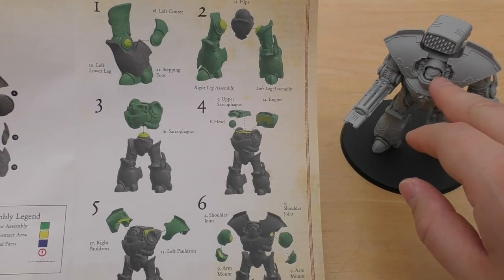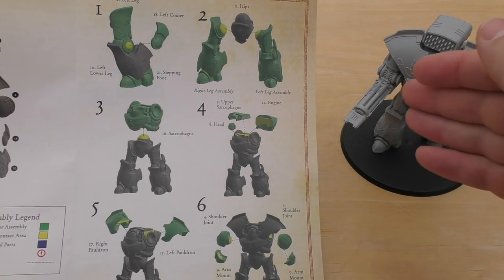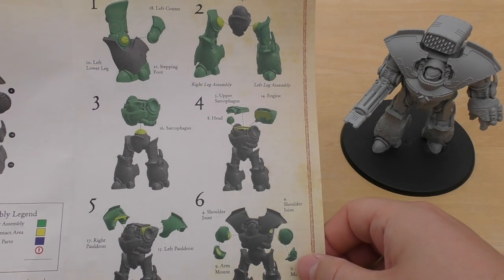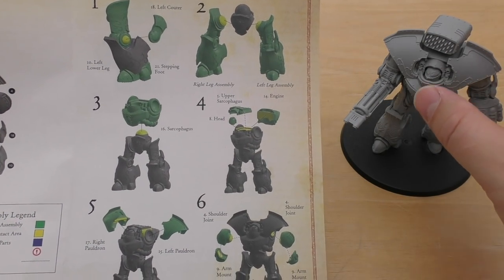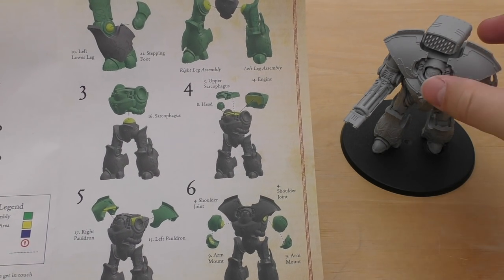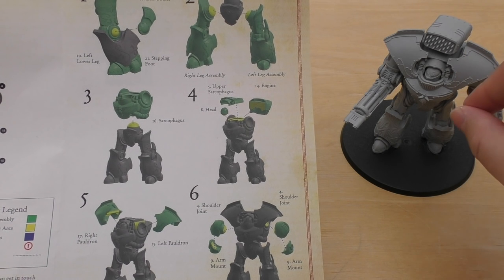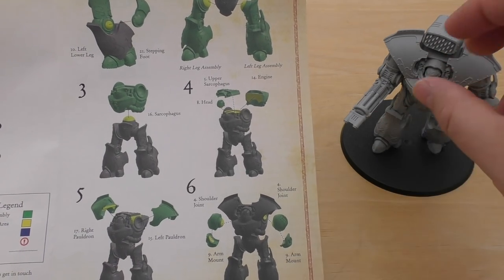Then I constructed the sarcophagus in the same direction as the gun is pointing. You put the head, the upper sarcophagus, and the engine on there. What I actually did is put the engine on before I put the sarcophagus on the hips, because it just gave me more of a reference point for where to position the whole thing.